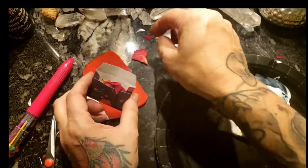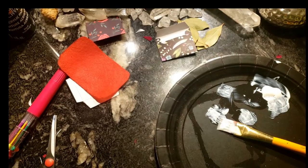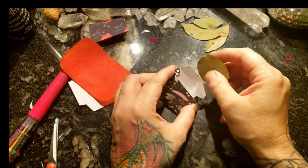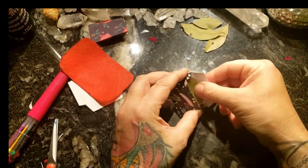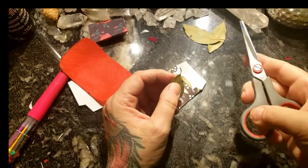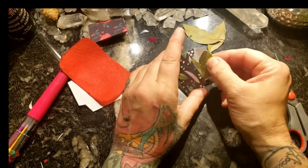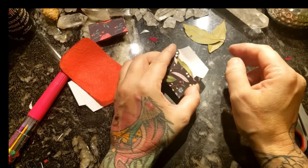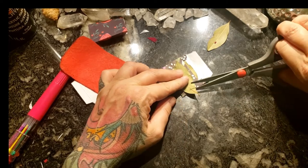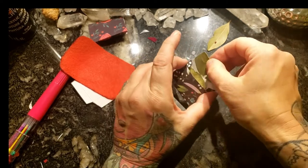A little bit of rose petals for some love spells and self-love spells. And some bay leaves — I can burn these bay leaves, I can write things on them. They're good for protection, for good luck; there are so many good things you can use bay leaves for. Just putting them to size so I can squeeze a little bit more in. And there you have it.